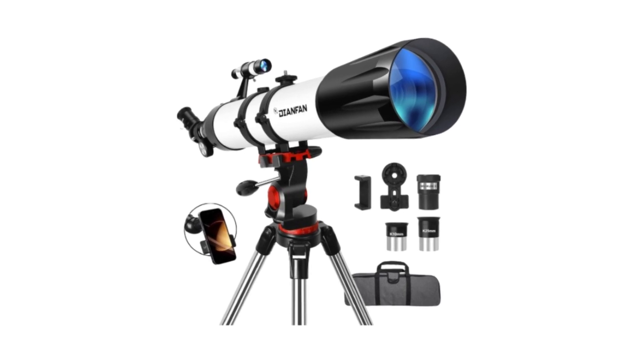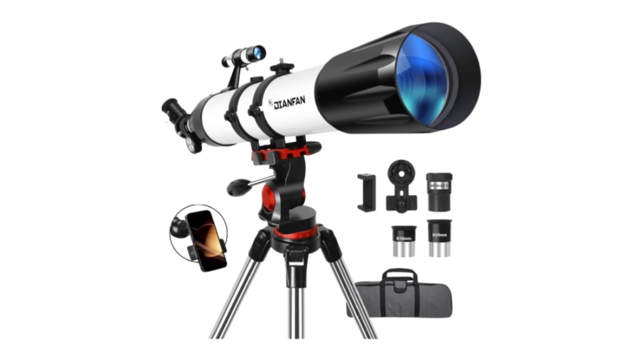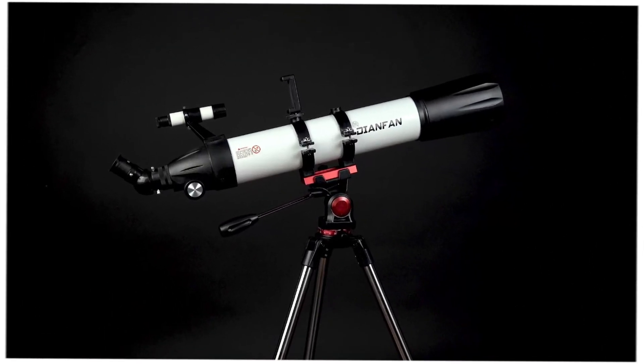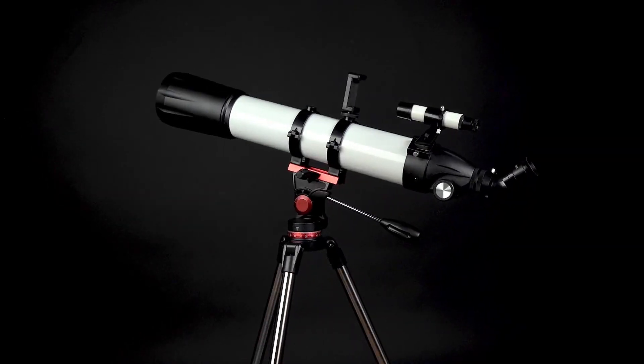Looking to explore the night sky and discover the wonders of the universe? If so, I have the perfect product that will bring the stars right into your hands. Meet the Dianfan 90mm Aperture 800mm Refractor Telescope.